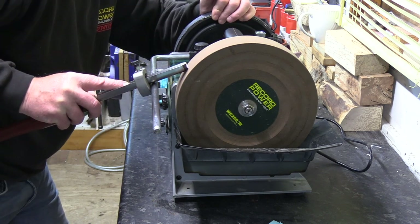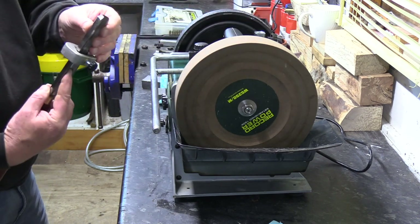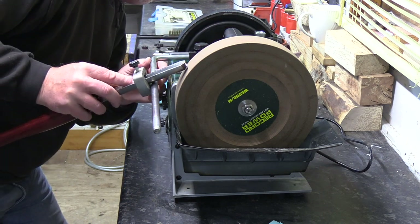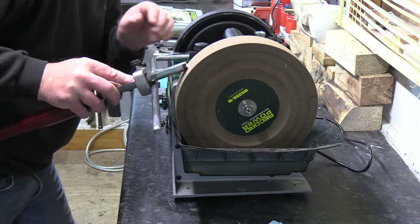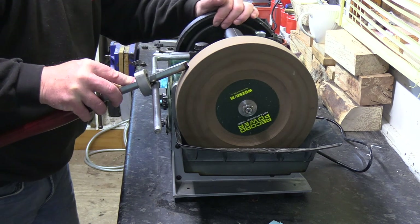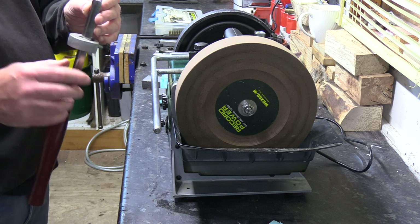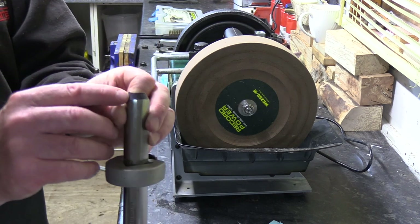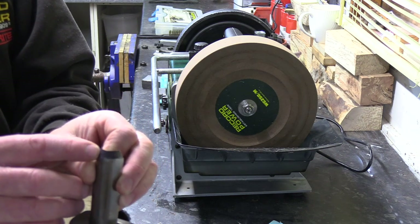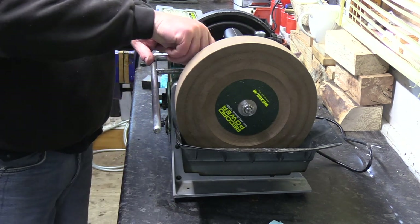And then turn it with your honing wheel. A little bit out — that's better. So I don't know if you can see to camera if it auto focuses in, but you can just see just a little bit of a witness mark on there. So I've basically got my full profile on there, so pinch those down.